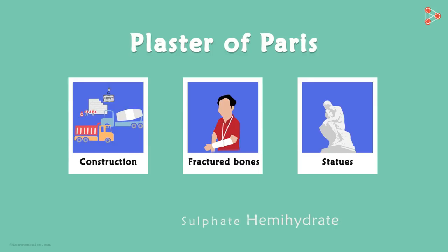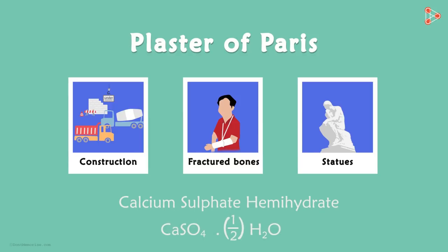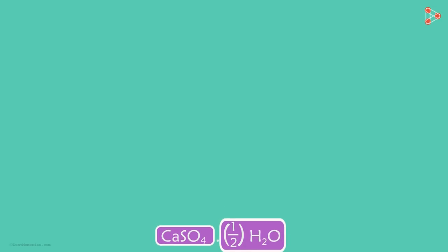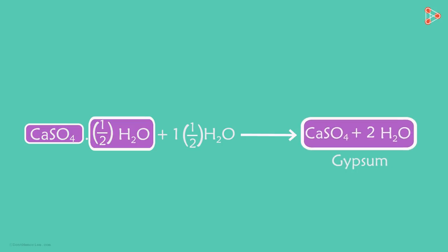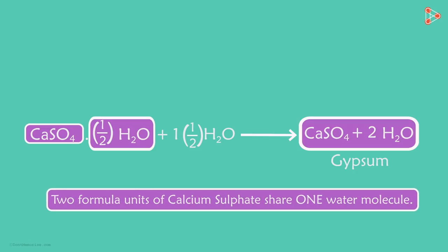Its chemical name is calcium sulphate hemihydrate and its chemical formula is CaSO4 with half a molecule of water. After addition of water, plaster of Paris is again converted into gypsum. Are you wondering how we are able to see just half a water molecule here? Is that possible? It's written like this because two formula units of calcium sulphate share one water molecule.